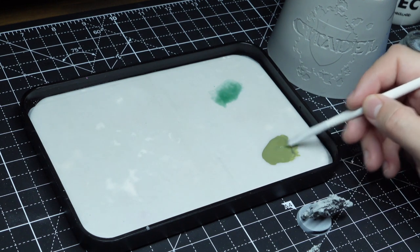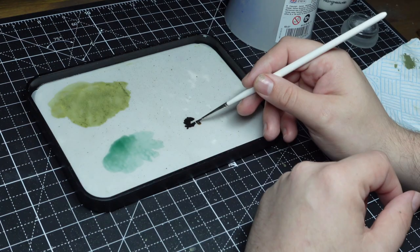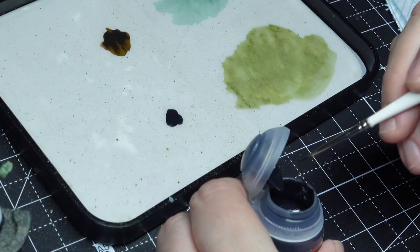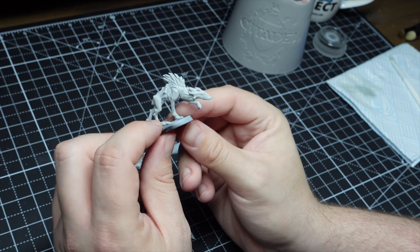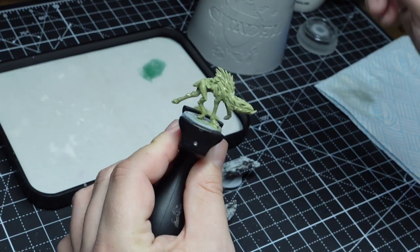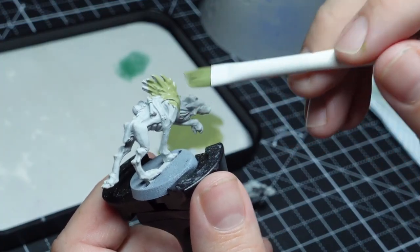The second mistake I've been making is not batch painting and instead painting a single model at a time. It's way quicker when you've got a color on the palette to carry on using that color across five or ten models compared to switching colors out and fully painting one model from start to finish. It allows you to really get into a flow — you can see here on my Crute Hounds I got all of the base coating done on the bodies first.